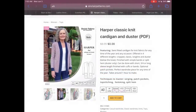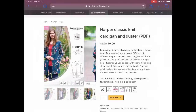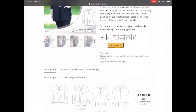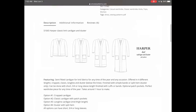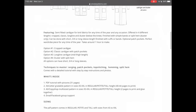Sinclair Patterns has the Harper Classic Knit Cardigan and Duster. Not the most summery pattern, but we all need a little cover-up in summer when you're going inside and they've overdone the air conditioning. This comes in so many different versions — you've got the shorter one, below the hips, and then the duster length. It comes in extra small to double extra large.